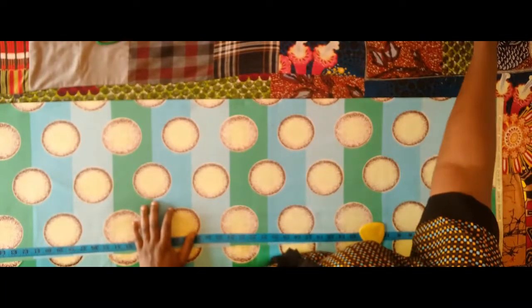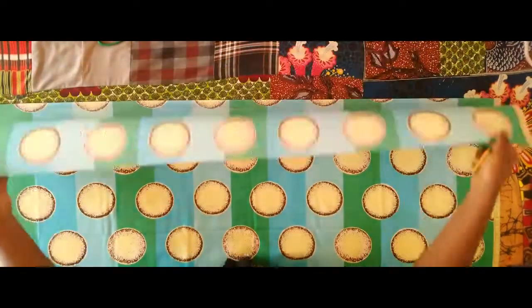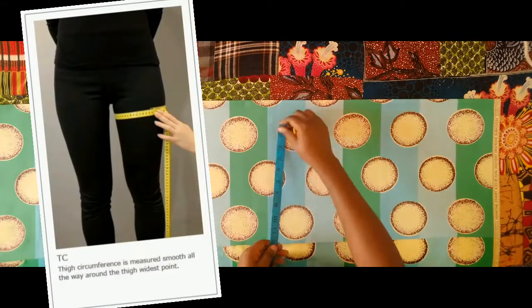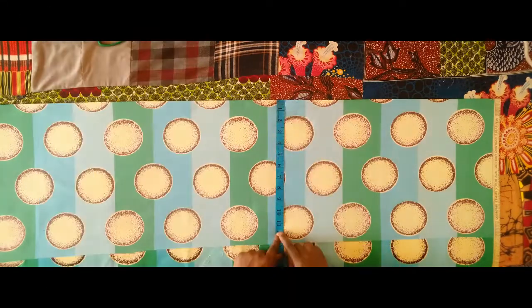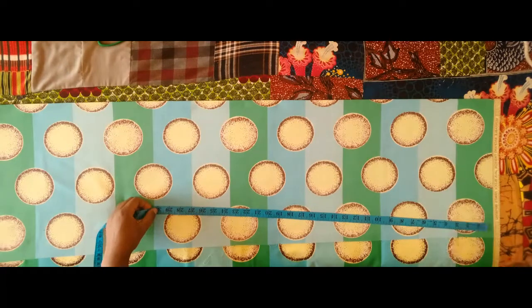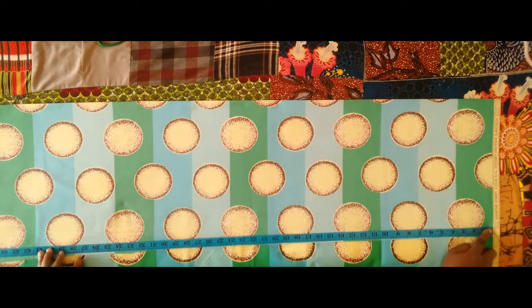Hello everyone, welcome back to my channel. If this is your first time here, my name is Juliet. In today's video I will be making a palazzo pant. Here's my fabric — I folded it into two using the thigh measurement divided by two, plus one inch of allowance. The thigh measurement I'm working with is 22 inches divided by two, that is 11, plus one inch of allowance making it 12.